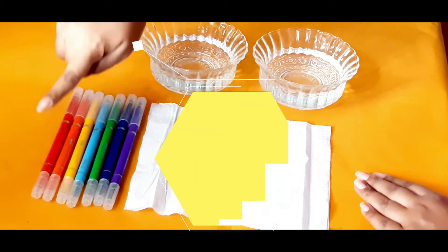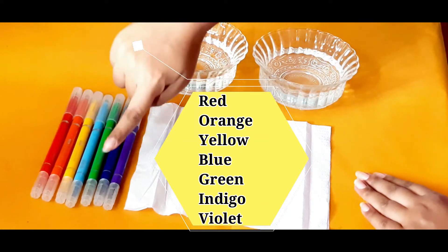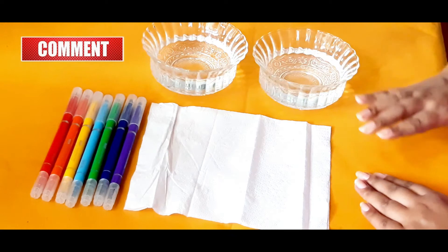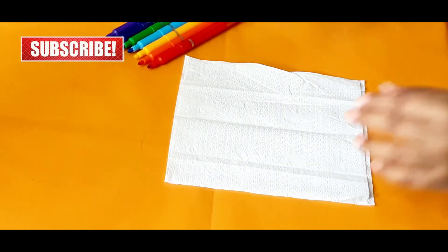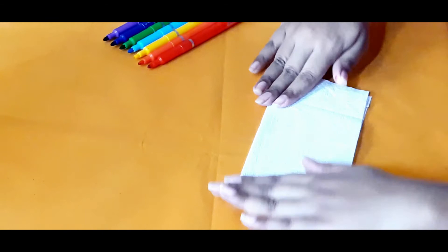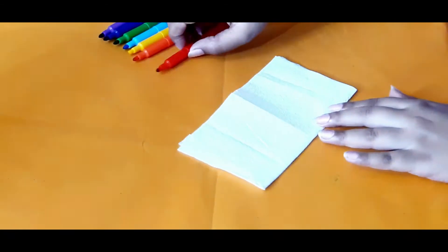That is red, orange, yellow, blue, green, indigo, and violet. For indigo, Candy is using dark blue, and for violet, Candy is using purple. Now fold the tissue paper like this.